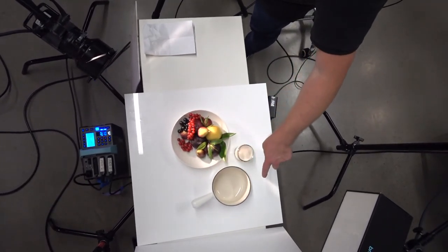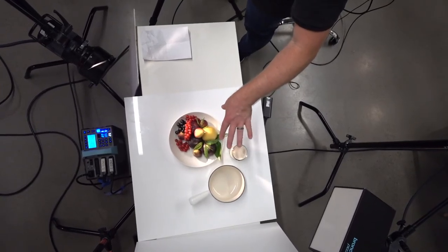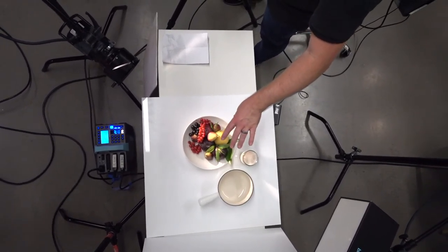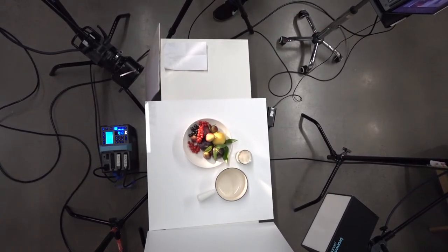You'll see all these random streaks of light that'll kind of get in the way. If you're looking for a caustics look where there's tons of reflections going on, this could actually be a great light for that.